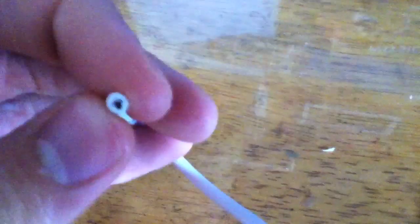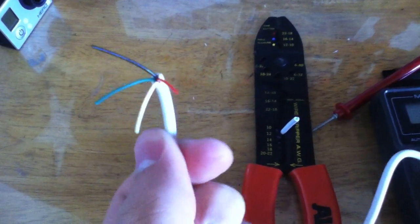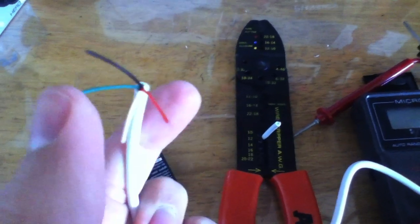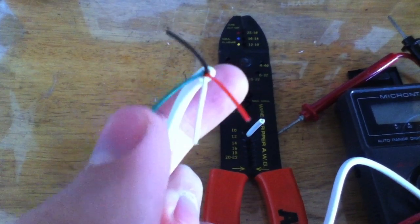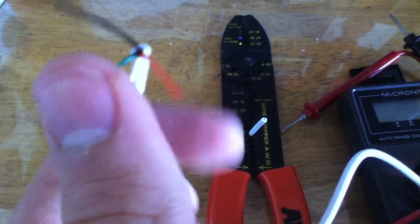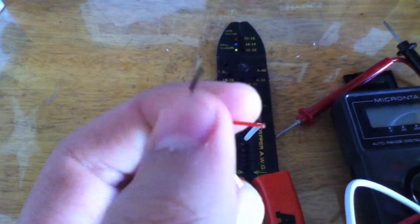I'm going to go ahead and separate those wires. As you can see, I've used my wire strippers and I just stripped the end off the USB cord. We've got a black and a red wire — red's positive, black's negative, and then green is for ground, and white is for data. So we're going to cut the green and white cords right off because we don't need those. We just need positive and negative. Then I'm just going to strip the ends of those so I can get a contact.